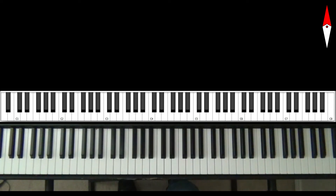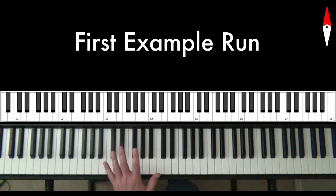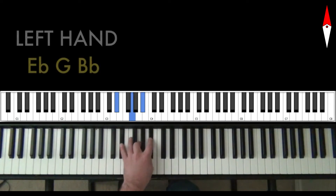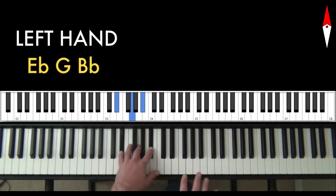Let's check out some of the runs that I did earlier. For the first one, remember our left hand shape is going to be consonant. This is over C minor 7, and I like this one right here — what we would think of as an E♭ major triad. Of course, this is the flat 3, 5, and flat 7 over C. That's my consonant left hand shape.